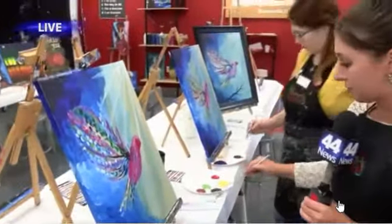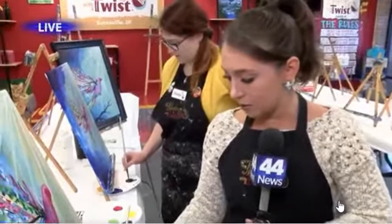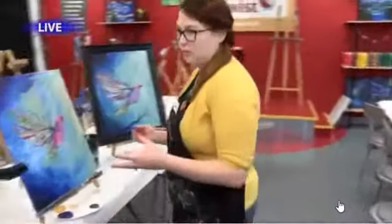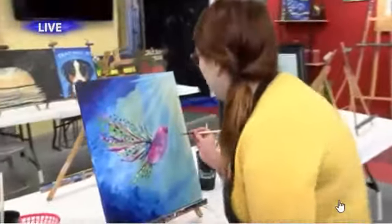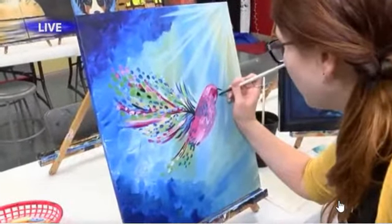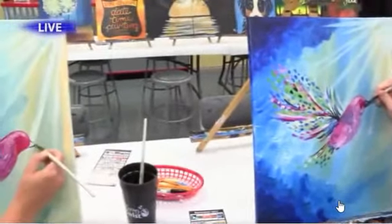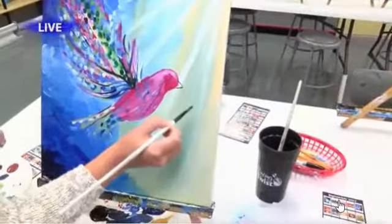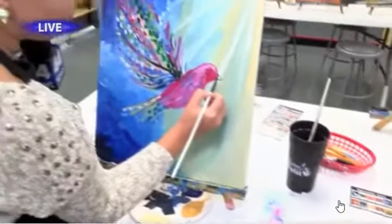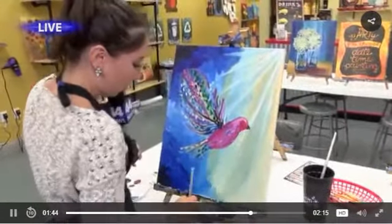We're going to give our bird a little face, which means the beak and the eye. We'll grab our paintbrush. I'm nervous about this part — the beak is honestly the hardest part. Just think of it as a triangle. Right up against the head, we're going to make a triangle, but that third side right up against the pink of the body curves with the head. Then you just fill it in — maybe it's not that bad after all!